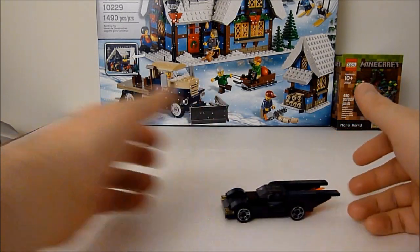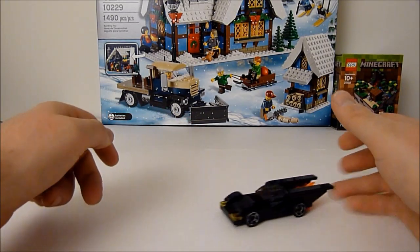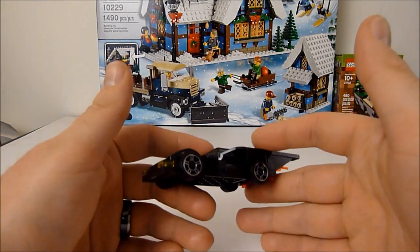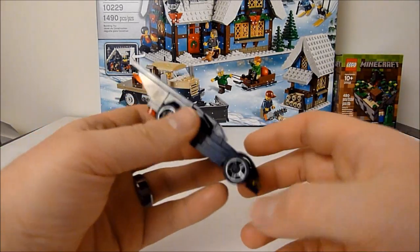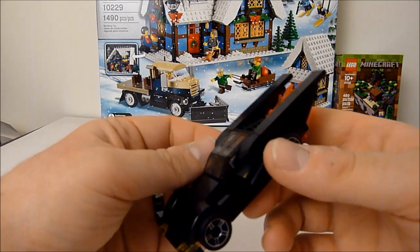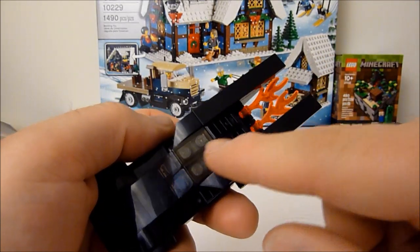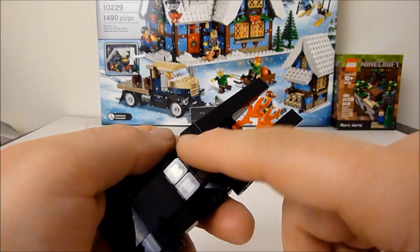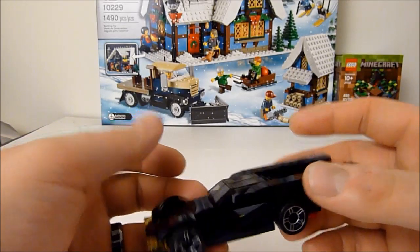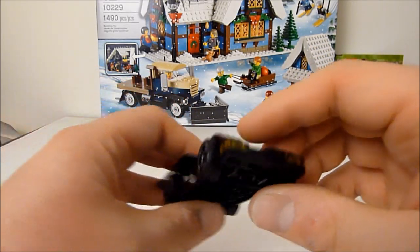So here we have the mini polybag Batmobile, and this is such a cool little set. I love the design of the Batmobile — it's very much a Michael Keaton 1989 movie Batmobile with a little bit of comic book flair. If I had one nitpick, I would say maybe I'd like it better personally if these were black tiles rather than the smoky translucent, just because I think it would look a little bit better as a fully black canopy.